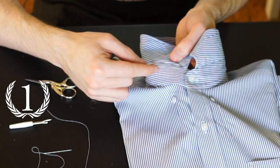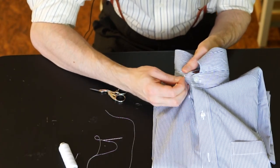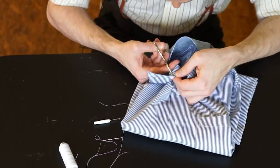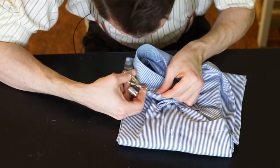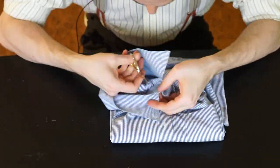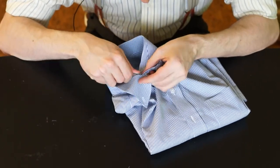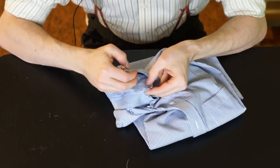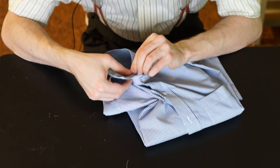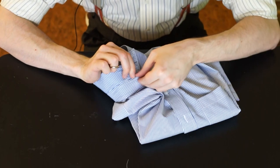Step one: removing the collar by unstitching the one or two seams here on the collar band. This work can be quite annoying and you can see here that you really need the unstitcher and the fine pair of scissors, because the stitching is quite small and you really don't want to damage the fabric.